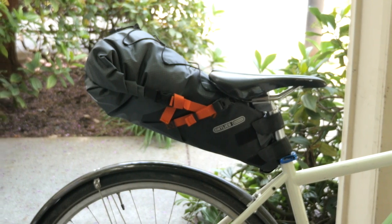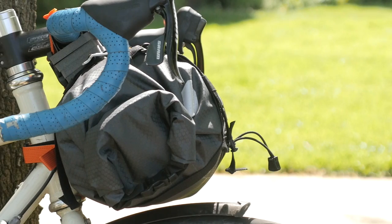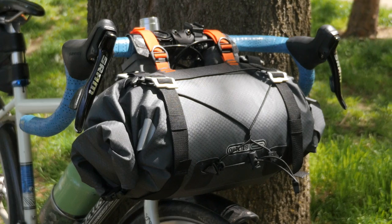Hey there everybody, it's Russ from Pathless Pedaled. A couple weeks ago we took a look at Ortlieb's first foray into bikepacking with their waterproof seat bag. In this video we're going to take a look at the other end of the bike with their new handlebar roll.